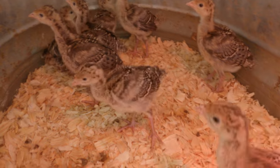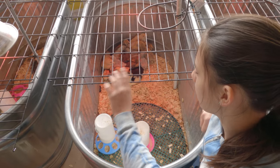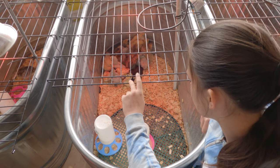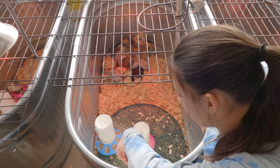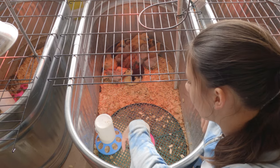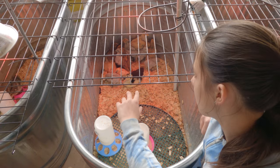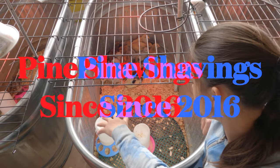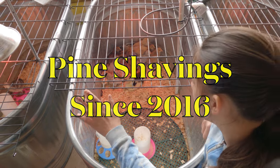These are literally just animal feed troughs that we got from Tractor Supply with some dog crate pieces on top. We use basic feed and water with a stand to keep them from spilling their water. We've heard some debate about whether to use shavings or not, but we haven't had any issues with it so we just keep using it as bedding.